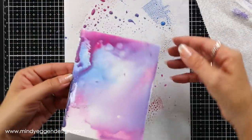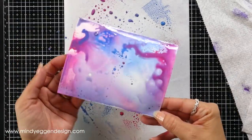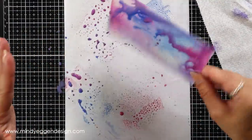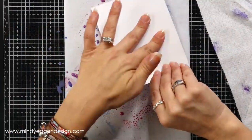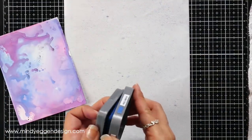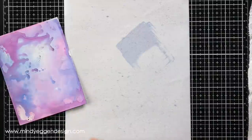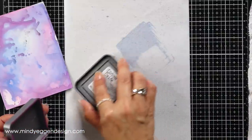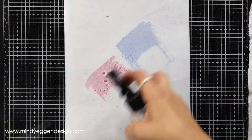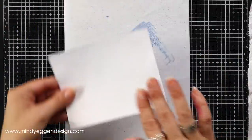Once that's dry, I'm dipping the cardstock back into that mixture on the white mat, just lightly tapping it to get those speckles in there. The heat tool I have has two settings: a high setting for heat embossing and a low setting — I am using the low setting on my Wagner heat tool, and that is not warping my cardstock at all. Once you get playing with this technique it's really hard to stop, so I kept going with this same background.